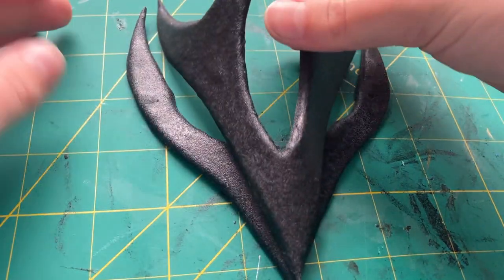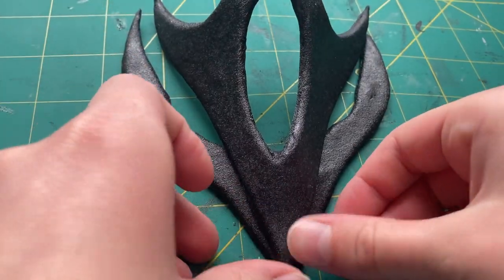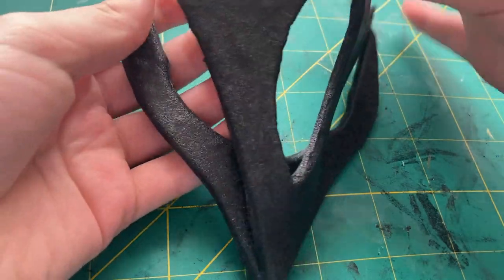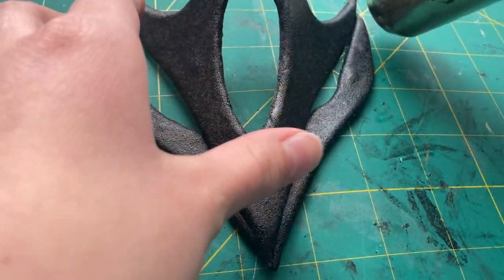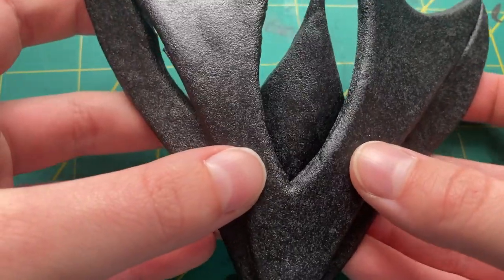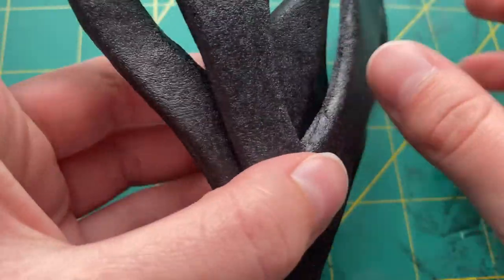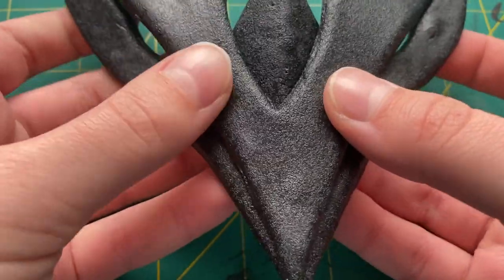When you heat up Warbla, it becomes very sticky and so you don't need any type of glue to connect it together. For the mask, all I needed to do was to heat up both pieces of the Warbla foam sandwiches and then carefully press them together. If I didn't do it quite right, I could also just heat it up and adjust it a bit more. This small Warbla triangle was a little bit tricky to get centered and in the correct place, but I eventually managed it by heating up the back of the larger pieces and the front of the smallest one and connecting them together.